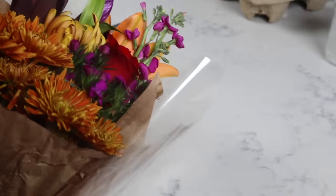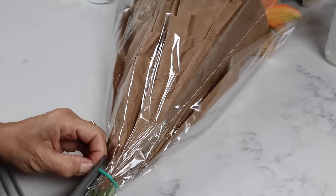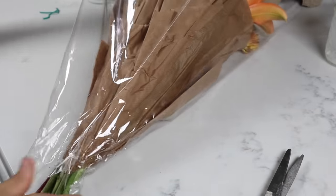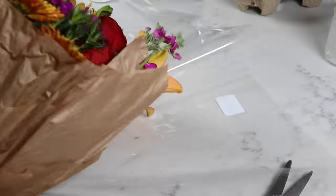Super simple. Take your flowers that you chose and trim them down to fit in. Some of them might not all fit in this little mason jar, and that's okay, because then you can maybe get two gifts out of one bouquet.